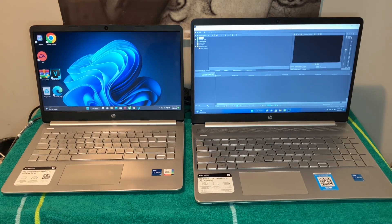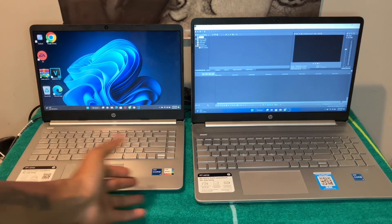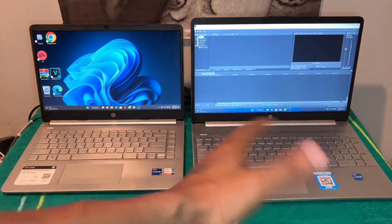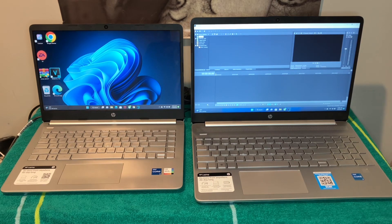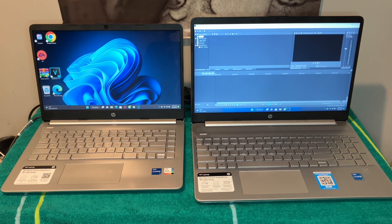If I had to choose, I'd probably go with the 14-inch HP. I'm not really worried about the fingerprint reader or the number pad — I'm not going to use any of that. Both speakers are loud and I like everything on the right side. I might keep the 14-inch and return the i3, or maybe take both back and look at a 14-inch i3 model.